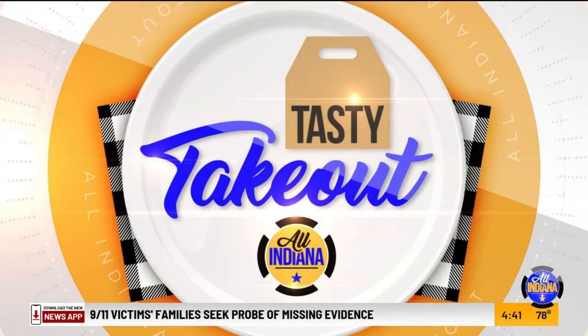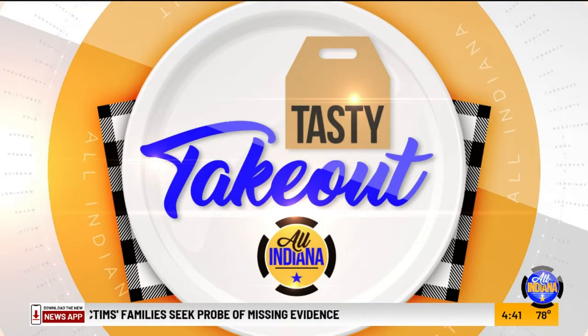For today's Tasty Takeout, Dickey's Barbecue is joining us. We actually have Chef Phil Butler joining us live via Zoom. Not only are you going to tell us all about what Dickey's Barbecue has to offer, but you're also going to show us how we can put together a barbecuedery board instead of a charcuterie board.